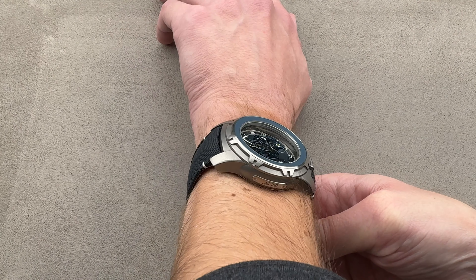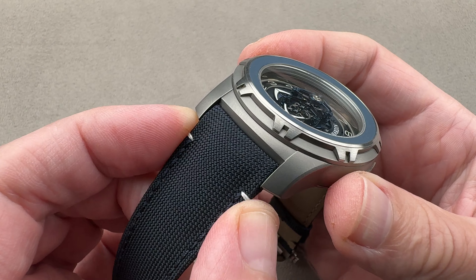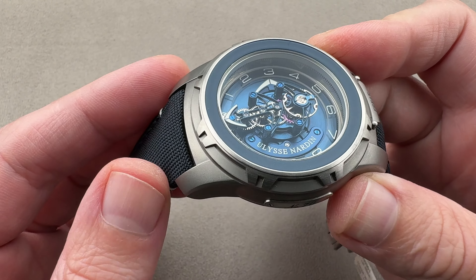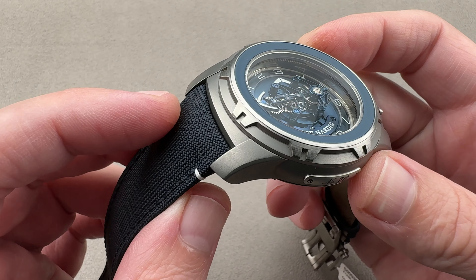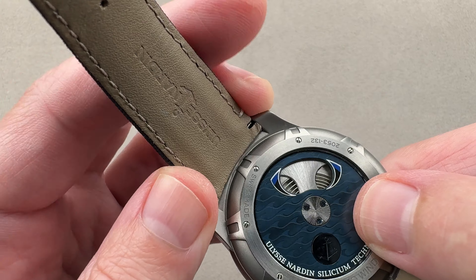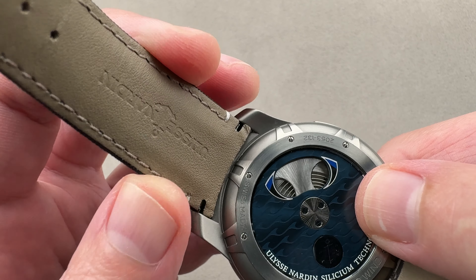Taking a closer look, it is a broad strap. 23 millimeters is not a highly standardized size, and it does match the size and presence of the watch. Just remember, if you're going to get a custom strap, it's 23. Taking a look at the bottom, you can see it has a conventional lug junction.